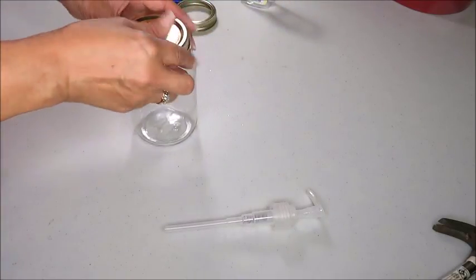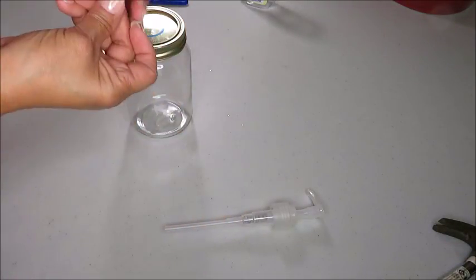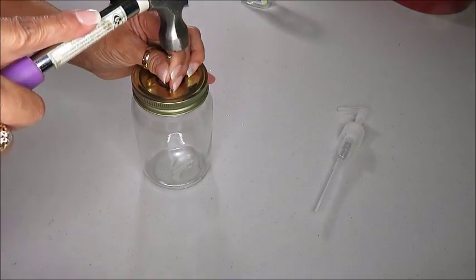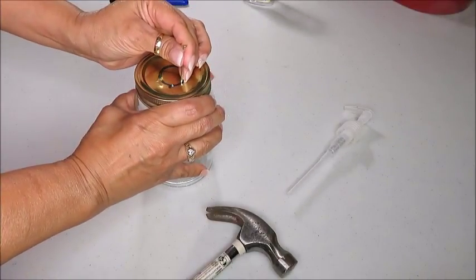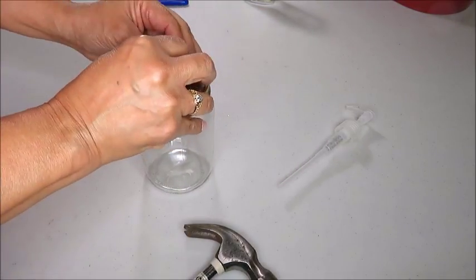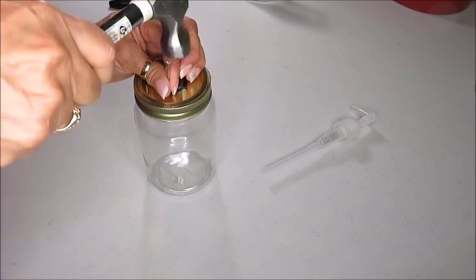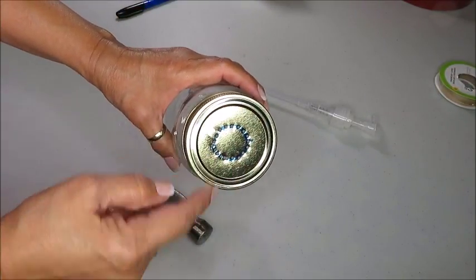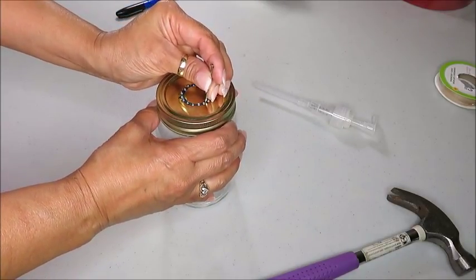Now I'm going to put the lid back on my jar and get my nail and hammer to make holes all around that ring. I found that using the nail and the hammer was much easier and I had better control — that's why I didn't use a hand drill. The nail pierces the lid really easily. Now I'm going to go a second time around and make holes between the two holes.